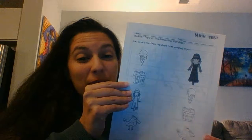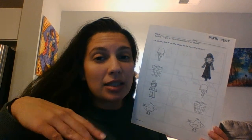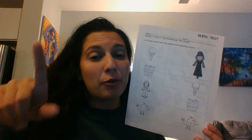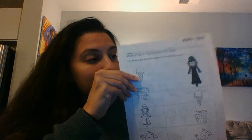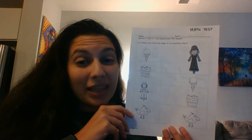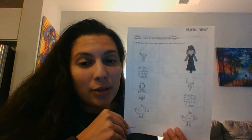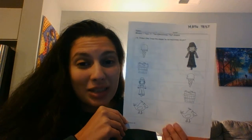Alright, you guys should have this piece of paper in front of you now. I know there is a math paper that says September 28 on it, but instead of doing that today we're going to do this instead, so save that paper for tomorrow. What you're going to do is write your name at the top. This is a math test, which means you need to do it by yourself — I will read you the directions but the rest you need to do by yourself.